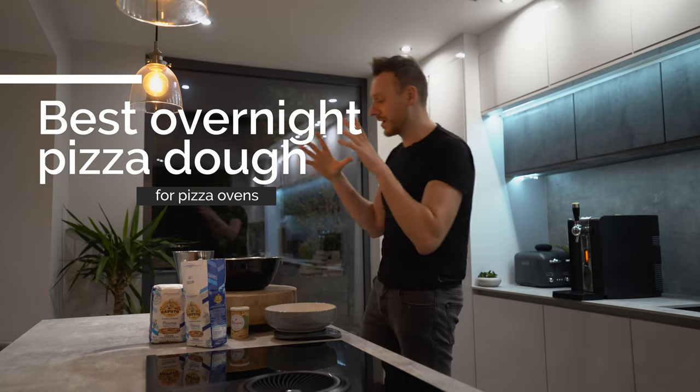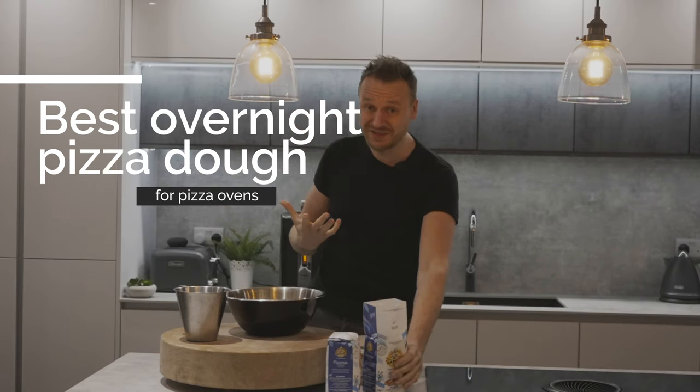Right, okay, it's quarter to twelve. We're going to make an overnight pizza dough. This is a really simple dough to make.